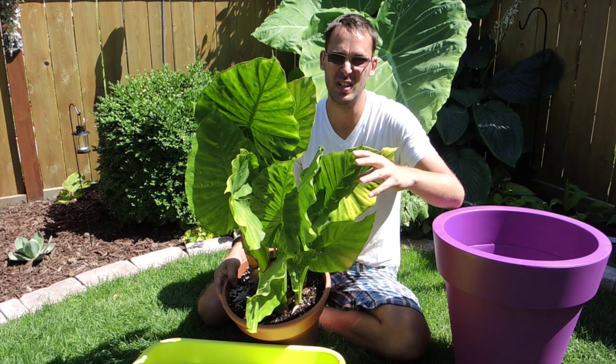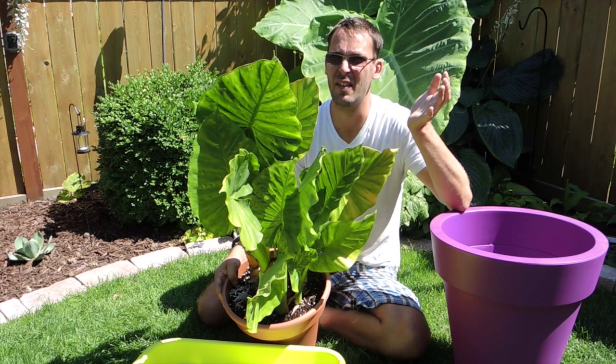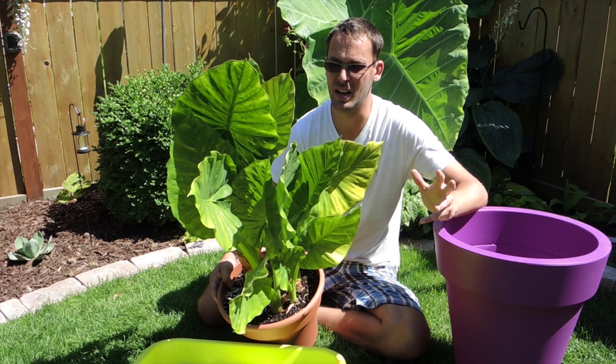The first year that I had it, it got to be about seven, seven and a half feet tall. And the leaves were about three to four feet long, and about two or three feet wide. They were quite large.